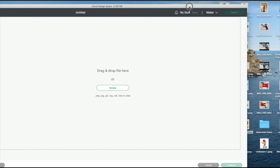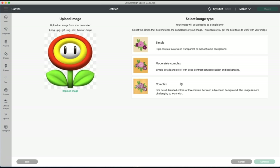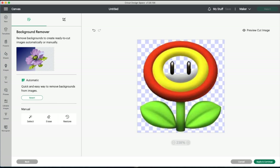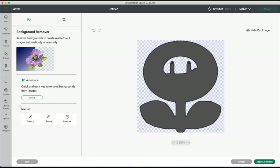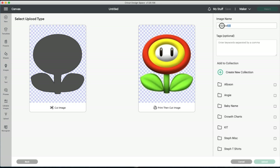I'll show you the last two — I'm going to do this fire flower, click 'Complex,' and I have Cricut Access so I can use the background remover. If you look at it, it's going to cut out a square, so you have to remove the background. You just click 'Restore' and color in the part you want to restore — super easy. I'm going to save it as 'Fire Flower' as a print-and-cut image.